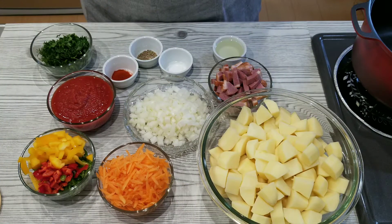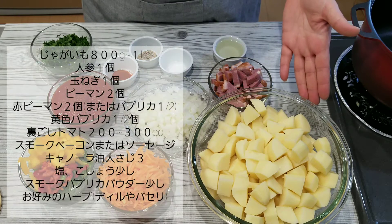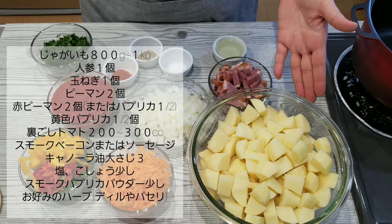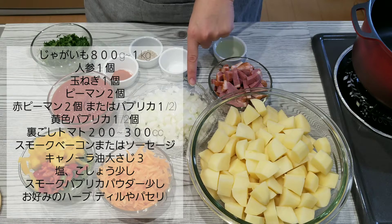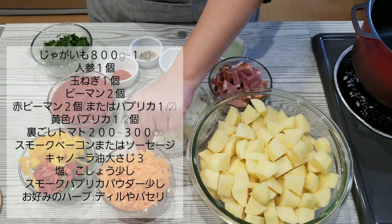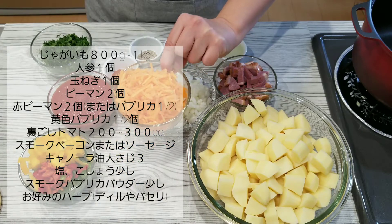This is what we are going to need for our potato stew: around 800 grams to one kilogram of potatoes — that's adjustable of course — one big onion diced, and one large carrot cut in any size and shape you like.